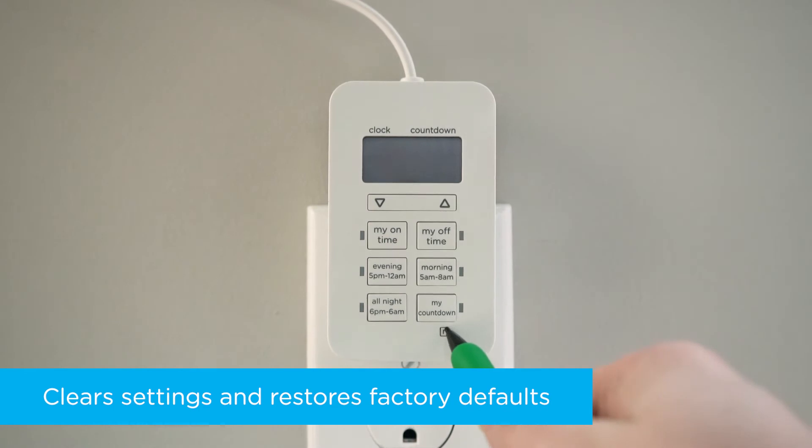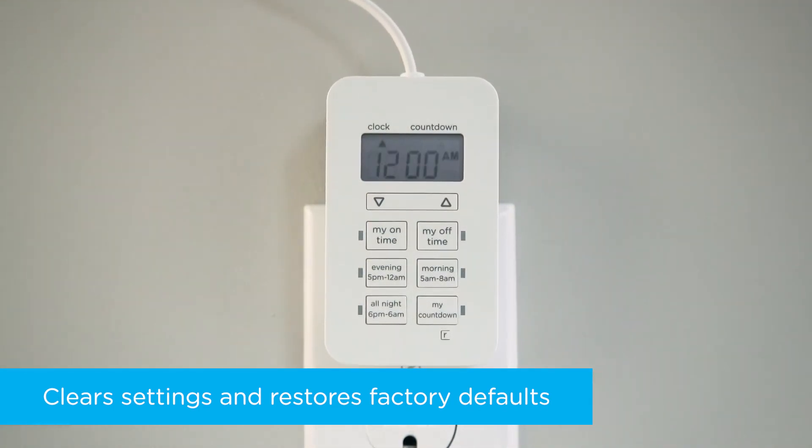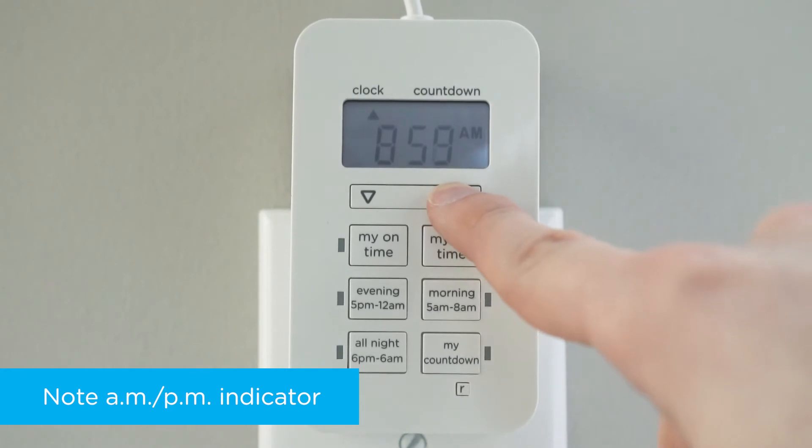To set up your timer, push the reset button with a toothpick, pencil, or other non-metal fine-tipped object. Before creating any schedule, press the up or down arrow beneath the display window until the correct time shows on the screen.